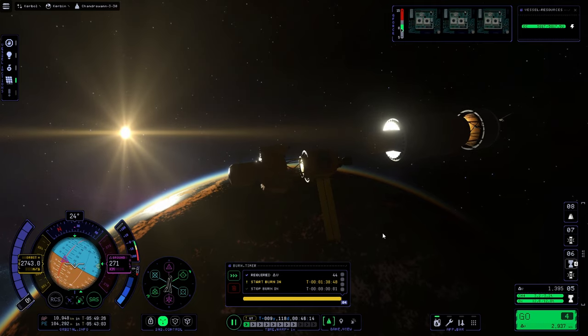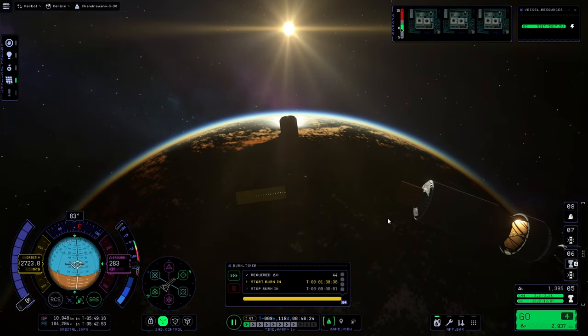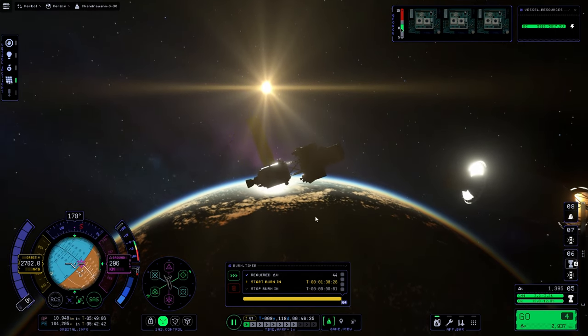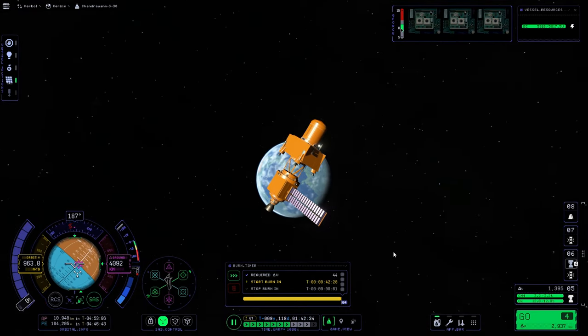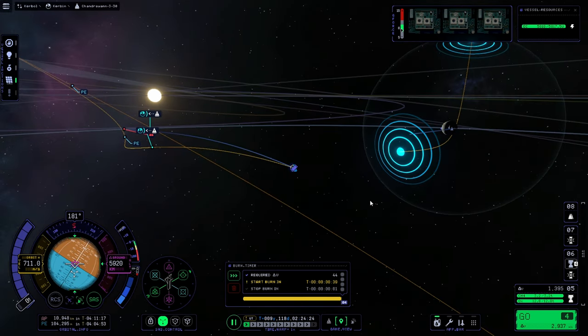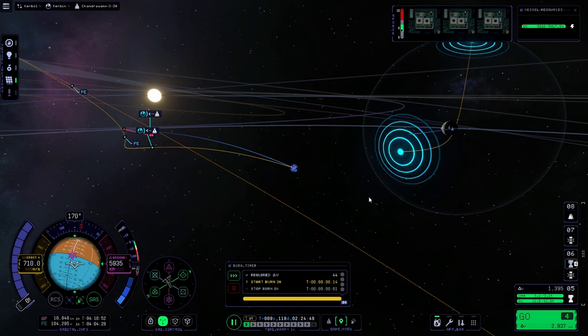Look at that beautiful sunrise over the earth — sorry, the Kerbin. Heading out towards our manoeuvre node. Watch this: SAS goes towards the target but just goes nowhere near it and kept going. So I just decided to time warp anyway to stop the rotation and go back to manual control because this thing just does not want to stop spinning. It was a nightmare, it was a headache this whole mission, but it was worth it to get this video out.